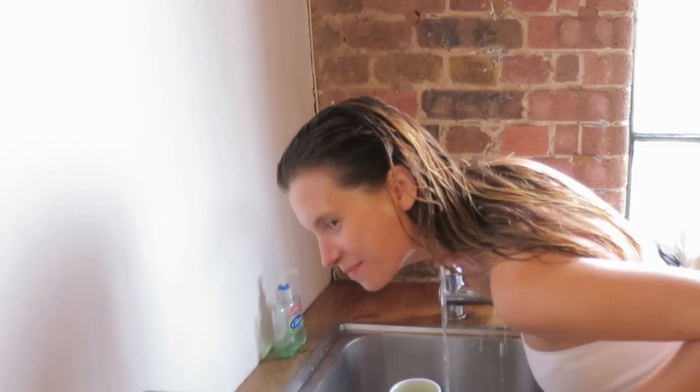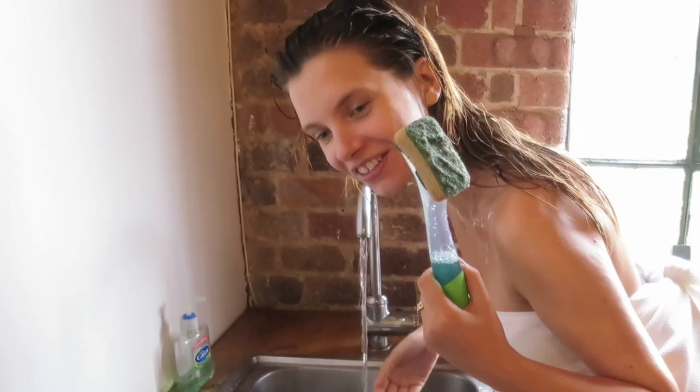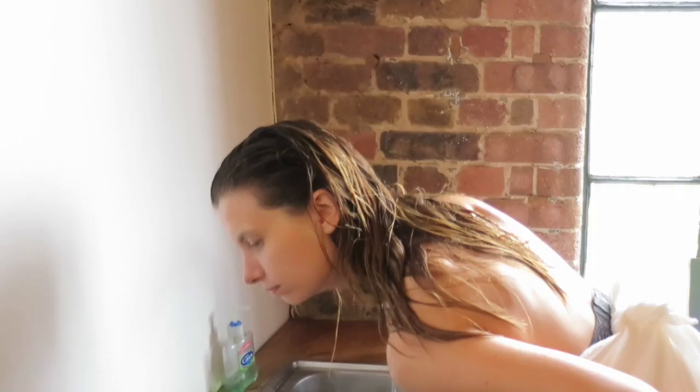I'm washing off my tint. I'm looking at my various cleansing instruments that I could use. It's fat! No, it's too rough isn't it? No, that's a really bad idea.